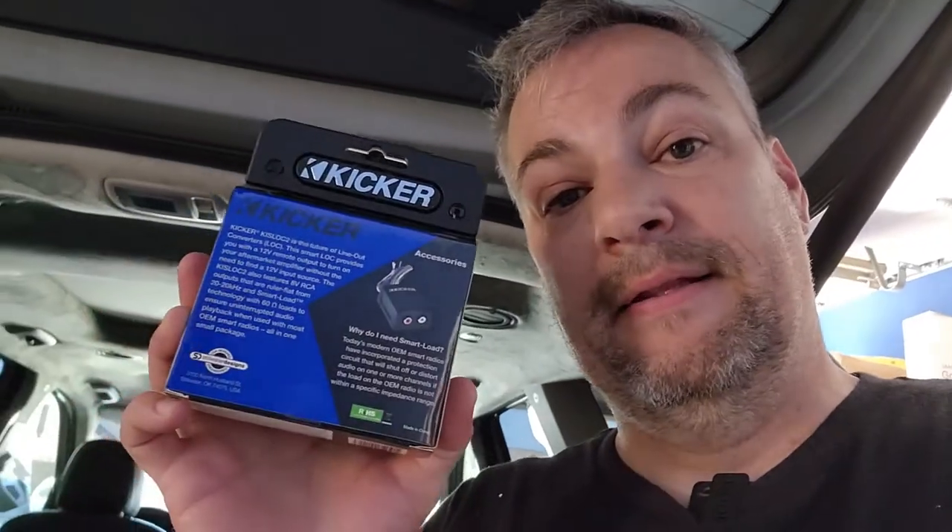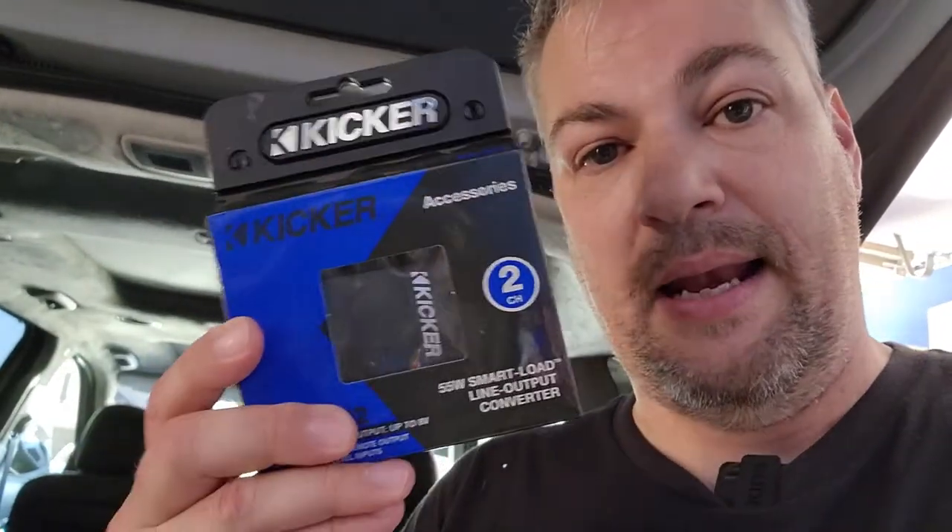My last car was a Kia and I had them wire it because I just didn't want to do it. This time I'm going to do it, because the shop that I normally go to wants $220 to do it. And I'm a pretty smart guy — I'm sure I can figure this out. One of the first things that you're going to need, aside from patience, is a line-out converter. You can buy all of these; there are really cheap ones. The place where I get all my equipment from gave me this one — this line-out converter. It probably would have been perfectly fine; they throw these into cars all over the place.